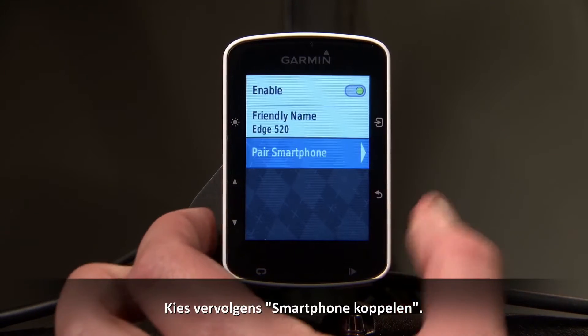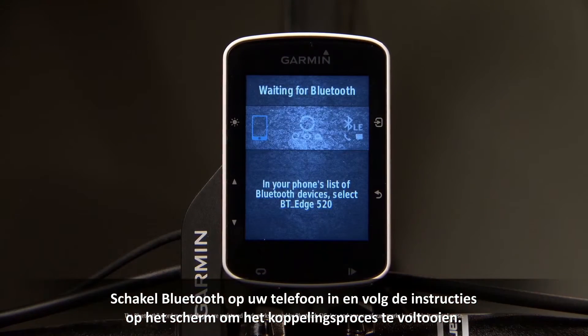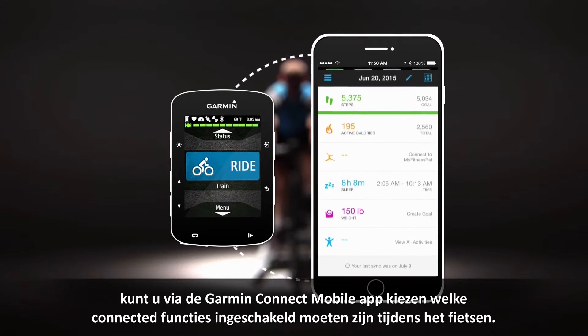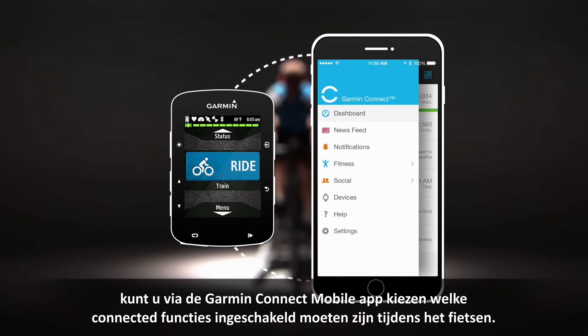Then choose Pair Smartphone. On your phone, enable Bluetooth and follow the on-screen prompts to complete the pairing process. Once successfully paired, you can use the Garmin Connect mobile app to choose which connected features you'd like enabled while you ride.